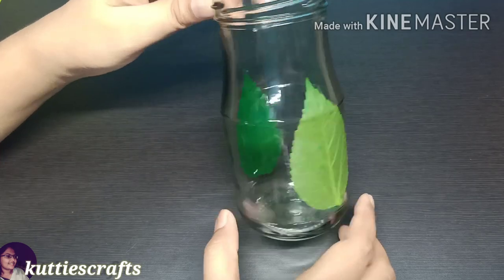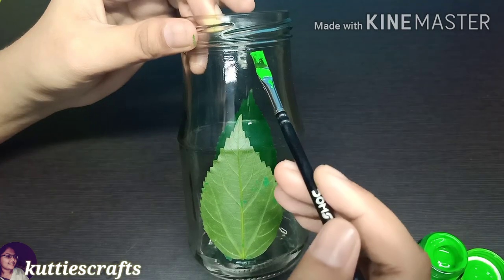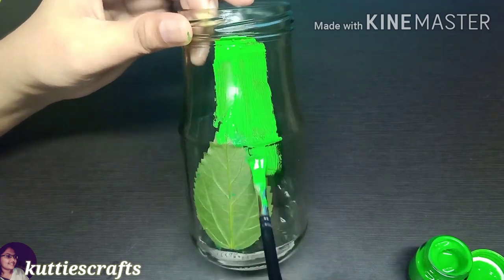Let's put the leaf on the front and back of the bottle, then remove it. Next, change to white-green paint and let's paint the white paint on the bottle. Then let it dry.